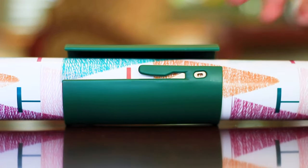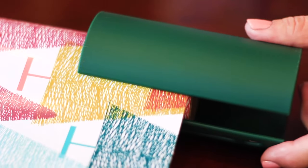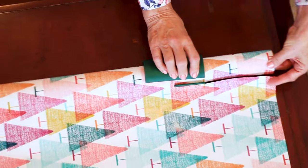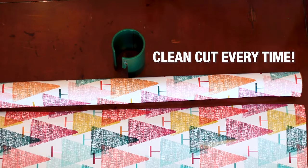First, slide the Little Elf over your gift wrap roll. Next, pull a sheet of paper through the slot to your desired length. Then, slide the Little Elf back down to the end of the roll so that the sheet of paper drops into the blade embedded in the slot. Finally, gently push the Little Elf down the roll to get a smooth, clean, and straight cut every time.